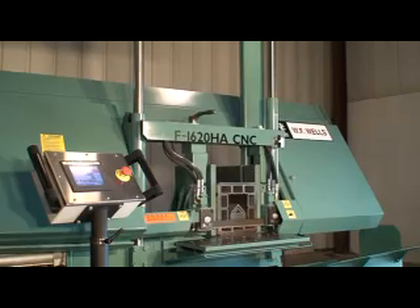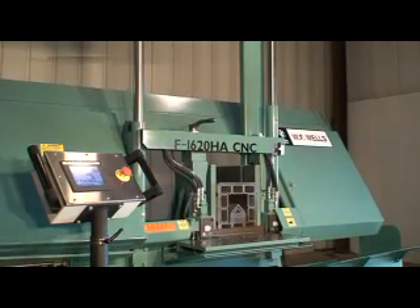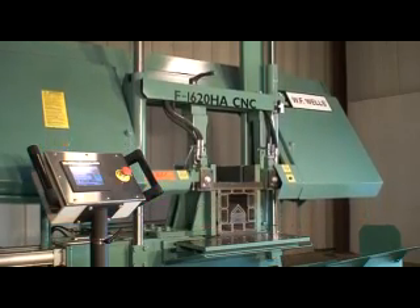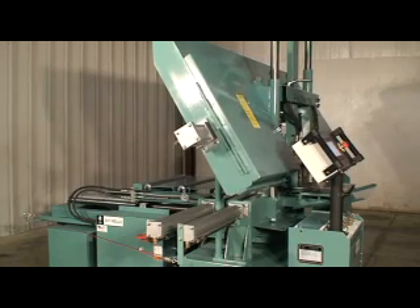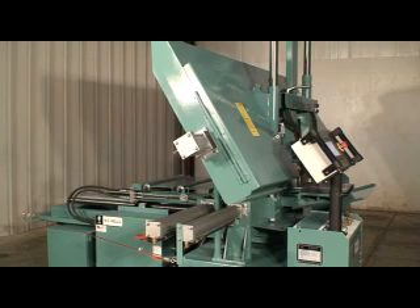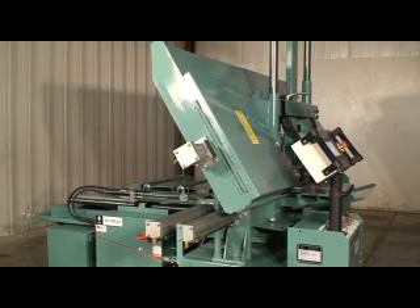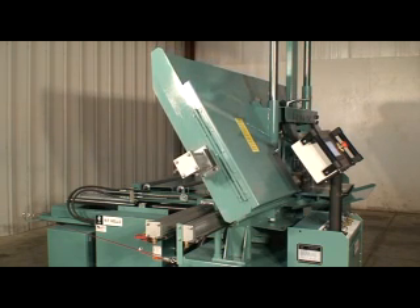What sets a WF Wells bandsaw apart from other bandsaws is our cutting force system. Other bandsaw manufacturers use the pressure differential in their cutting head hydraulic cylinder to control cutting force. This is far removed from the saw cut and includes such variables as changing material cross sections, pressure sensors, fluid viscosities, and cylinder stiction. It's no accident they offer saw blade deviation monitoring.